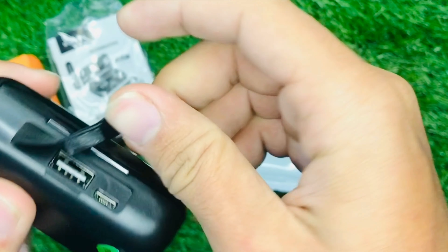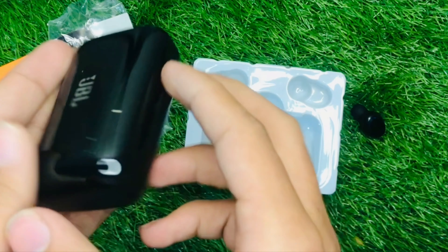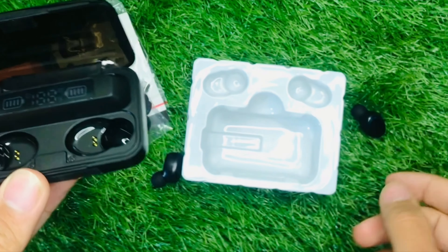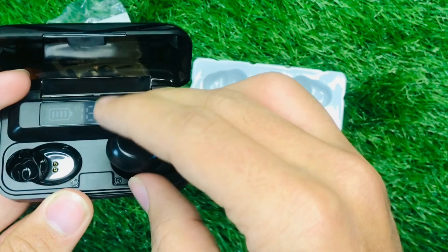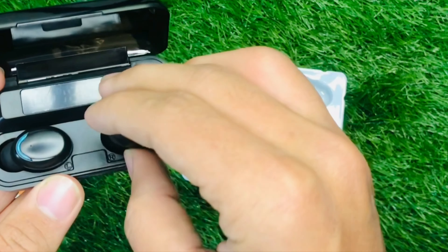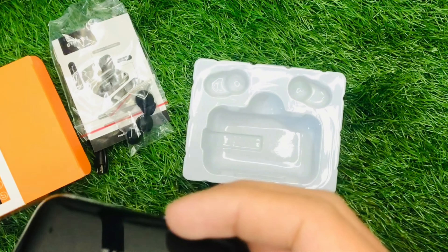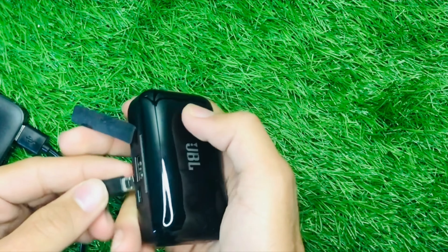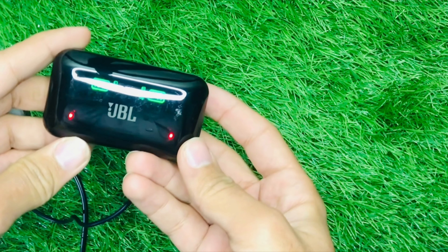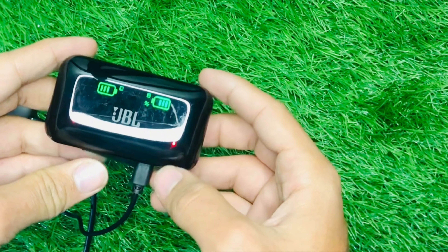You can charge it via Type-C, which is my 3S. When we open the case, we will keep the earbuds in the case. The display on the case shows the battery level.